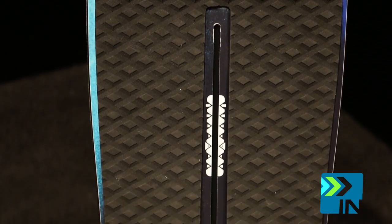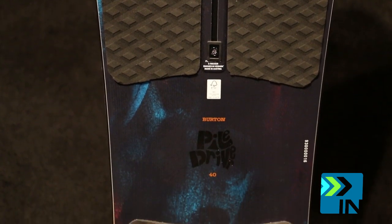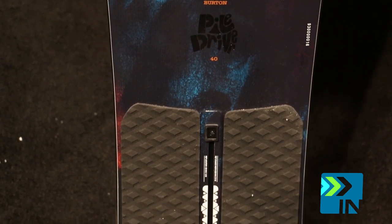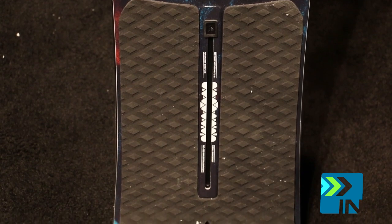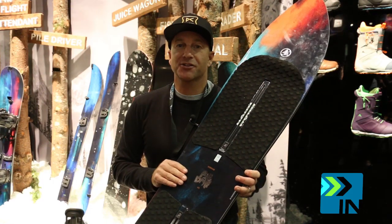I was actually just in Japan last week, and I rode this board for like five days, and it was incredible. It's a 140, and I weigh like 190 pounds, and it was the best board I've ever ridden in three feet of pow in Japan trees.